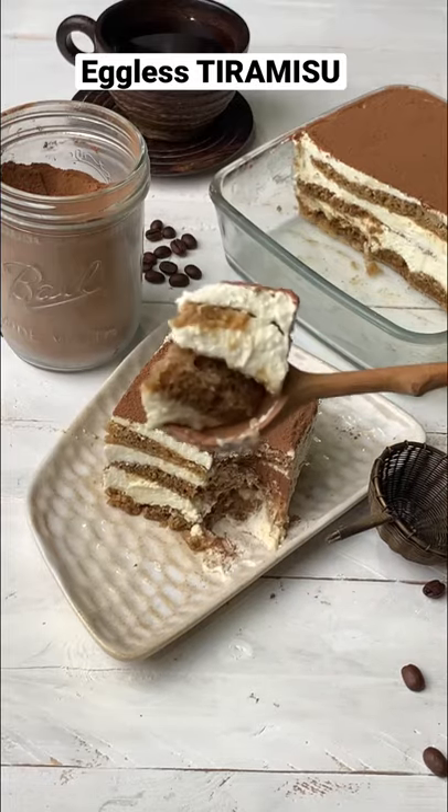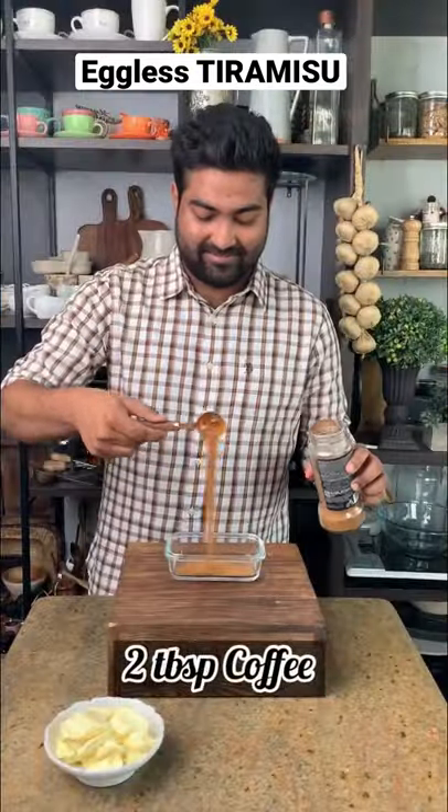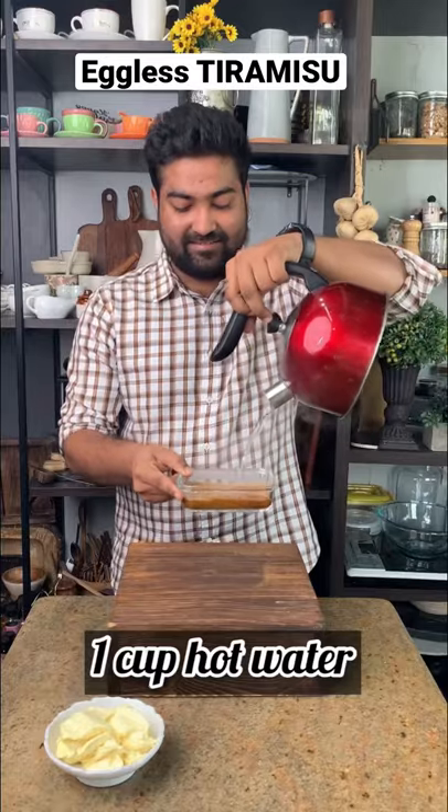Let's make the best eggless tiramisu. Firstly, we'll start by combining some instant coffee with some hot water and then we'll keep it aside.